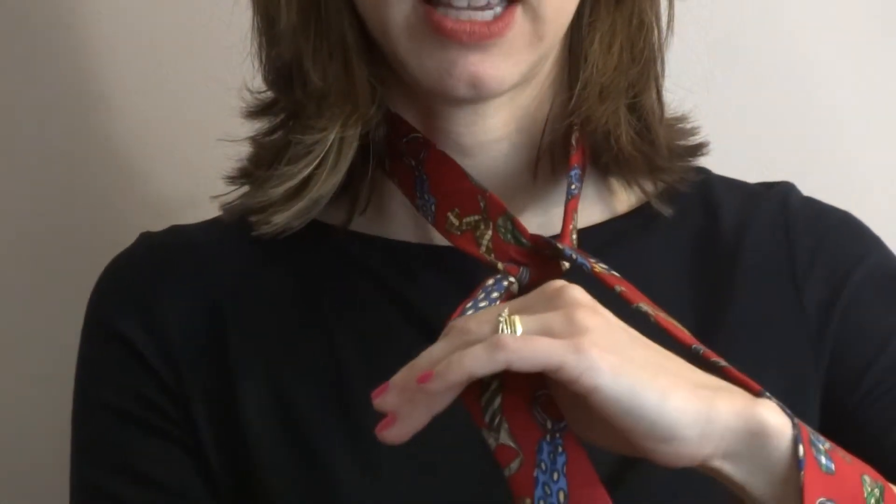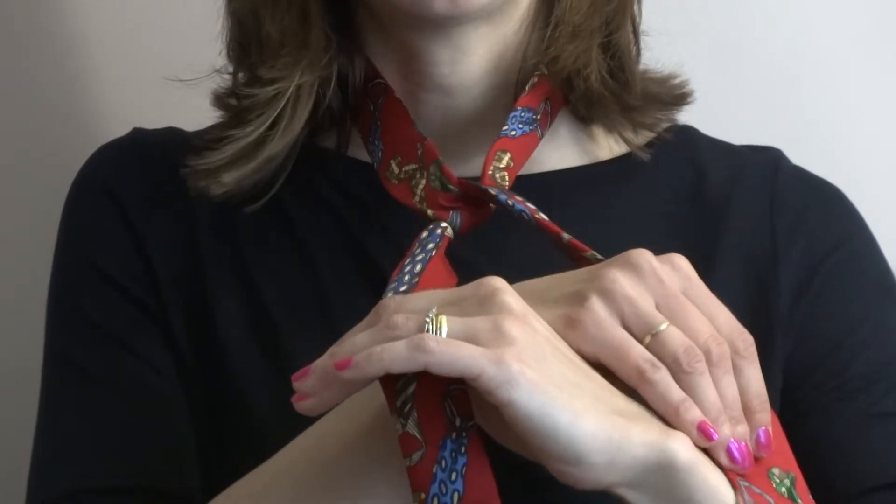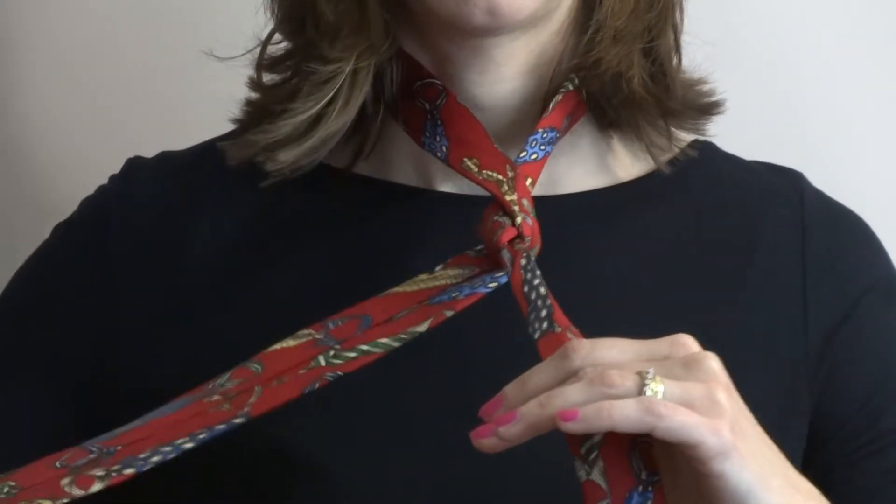Let go of it like that. Go behind, grab the big end, and bring it up to the side, just like that.